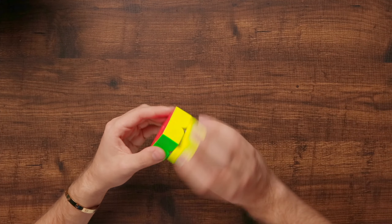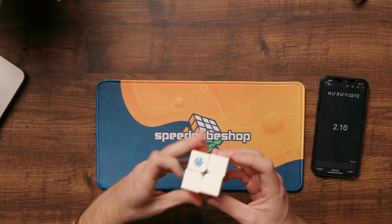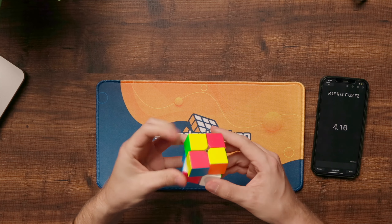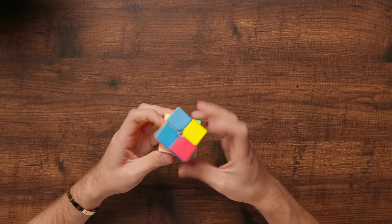The overall quality of GAN's products I think is helping the 251 stay in the running. It has a really smooth, buttery turning feel, and honestly, a break from the magnets isn't a horrible thing. I just kind of wish it was a little bit cheaper, but this is GAN, so what did you really expect? For reference, I average around four to five seconds with the Ortega method, and I get about the same times on this as I do on a GAN M Leap. So take that with a grain of salt, but honestly, I could main this cube and be very happy with it.